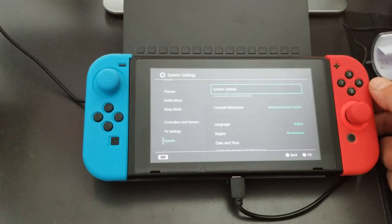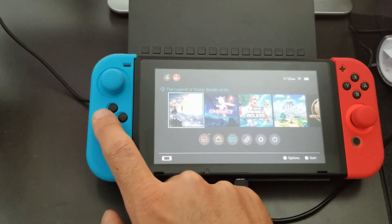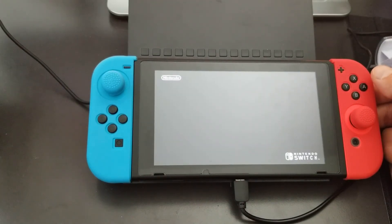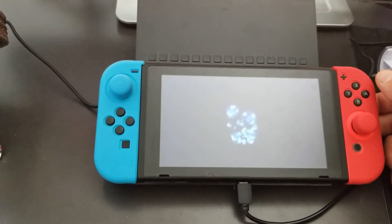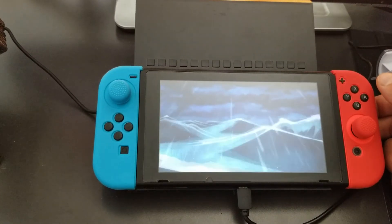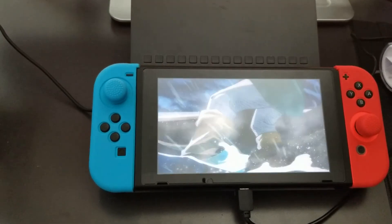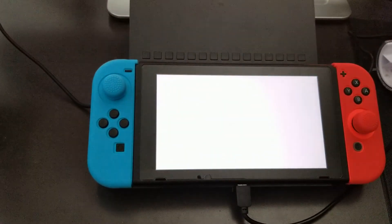Let's make sure our software still works. I'll go ahead and select one of the games — and it looks like everything is still working, so we are good to go. I'll see you guys on the next one. Thanks for watching. Don't forget to hit the like and subscribe button — that's the only way I'll be able to keep making these videos for you guys. Until next time, take care, stay safe, peace out.